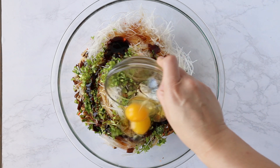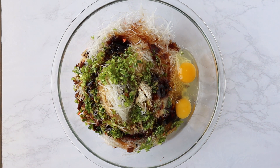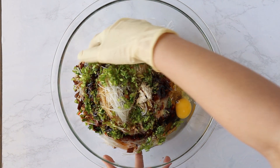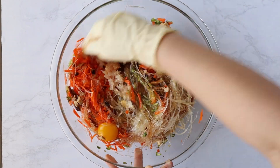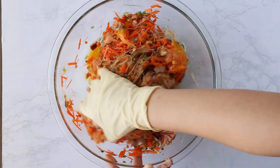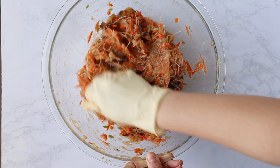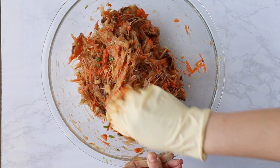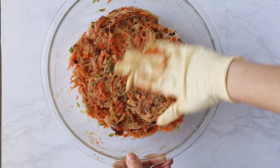Then add the two eggs. To combine this mixture, I'm actually going to use a glove and my hand. You want to make sure you really get in there and incorporate everything so that the seasoning and sauce is distributed evenly with the filling. This is the end texture you want — kind of sticky and able to hold on its own when you pick it up.